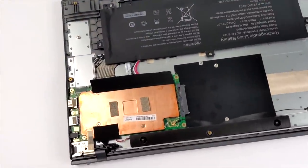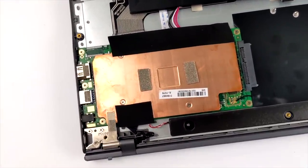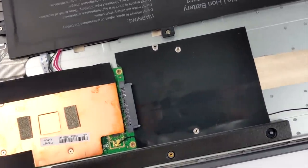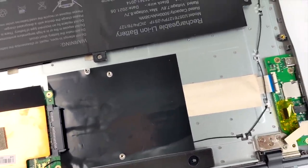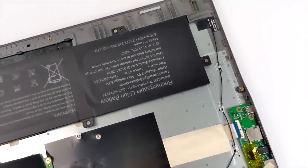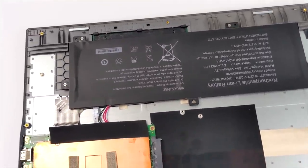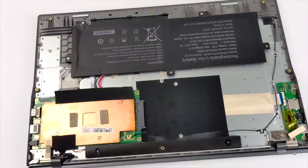The first thing I wanted to do was pull the bottom off to take a look at upgradability. Unfortunately, the only thing we can add or change here is a 2.5-inch drive — I would highly recommend using an SSD given the lower power requirements. But another thing you might notice are the fingerprints in here — this is not from me. As soon as I pulled this off I noticed the fingerprints on the copper plate. By the way, this is a passively cooled PC, so there's no fan whatsoever in here.